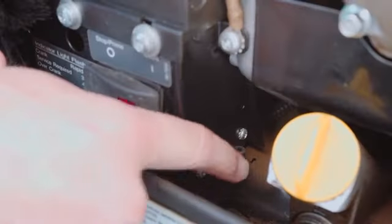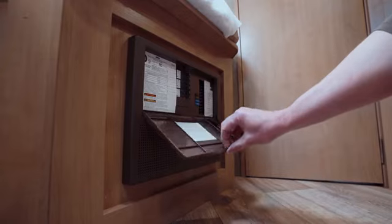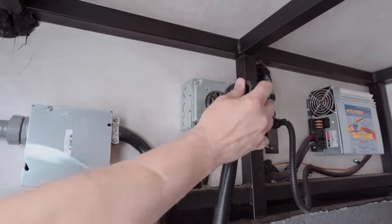If the generator is running but not producing power, check the circuit breaker on the generator and in the fuse box. Ensure that the shoreline cord is plugged into the RV if applicable.